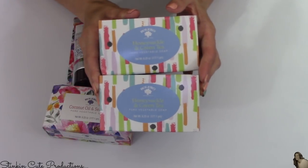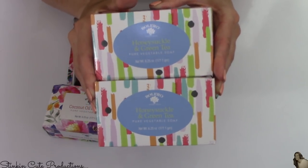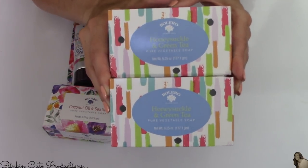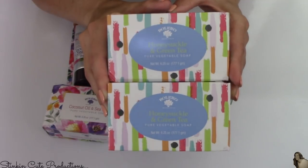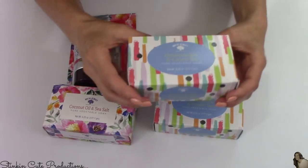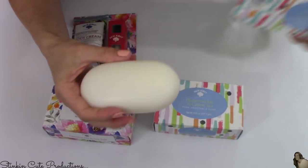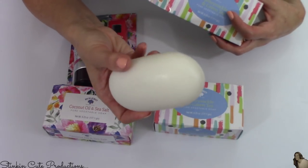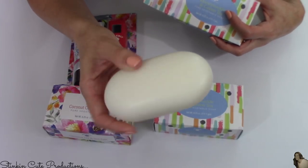This honeysuckle green tea scent that Bolero is carrying is by far now my number one favorite scent. I was really bummed they didn't have any of the oil or the creams — I'm going to have to keep my eye open for it because I am definitely going to be snatching more of this scent up. And these bath bars are enormous. I'd say they last a couple of months — the last one lasted me two months.